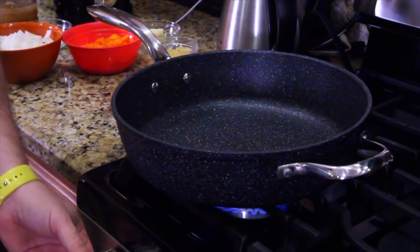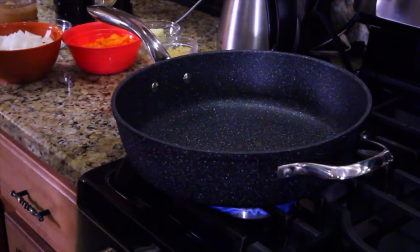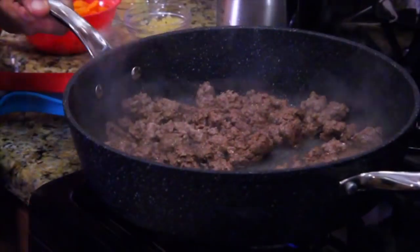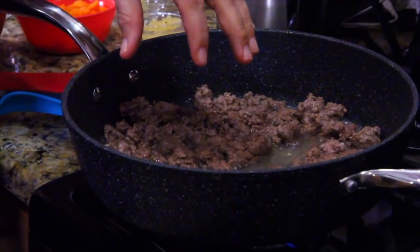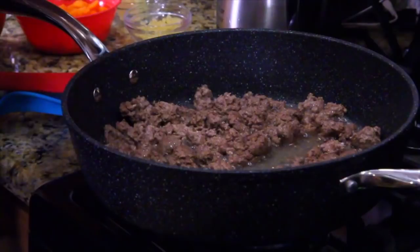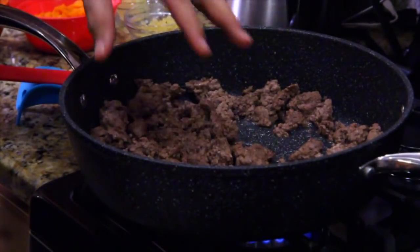First thing you're going to want to do: put your pan on medium high and take your lamb. You can put it in early; you don't have to wait for it to be piping hot. There's a lot of grease buildup because lamb is fatty, like pork. So once it's all brown, drain off all the oil and grease. We're going to run this over to the sink real quick. Got all the grease out.